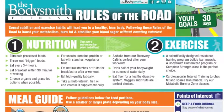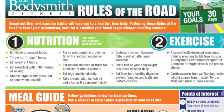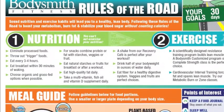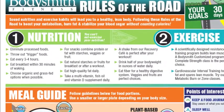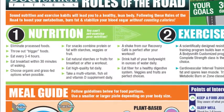Under nutrition here you see all of the habits that are going to lead to success — things like eliminate processed foods, throw out any trigger foods (those foods that if they're around you, you're just going to eat them no matter what), eat every three to four hours, eat breakfast within 30 minutes, etc. Adhering to as many of those habits consistently as you can are going to lead to excellent results.